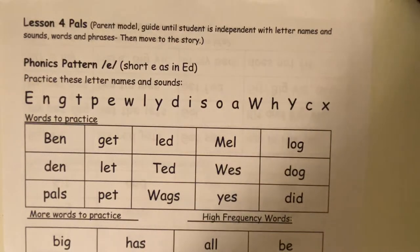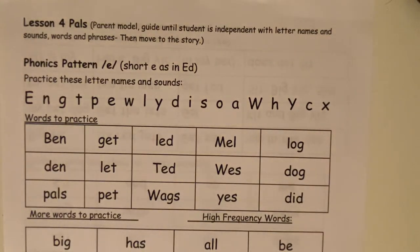Hi everybody! Grab your lesson four practice page and we're gonna do some together and you can finish the rest on your own. So this week we're working on a short E.